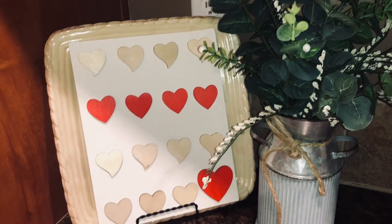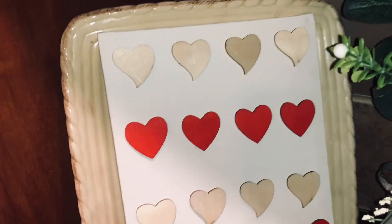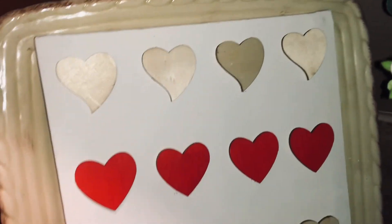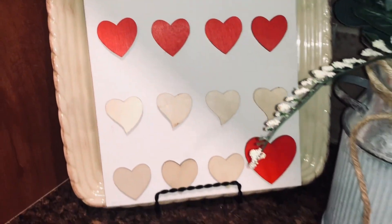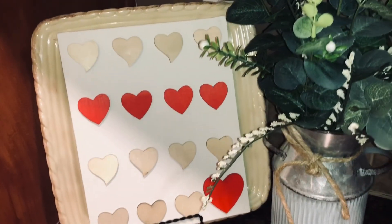For this canvas, I got an 8x10 canvas from Dollar Tree, then used little wood die-cut stickers from Dollar Tree and just stuck them in a line — three rows of the 'all natural' ones, one row of the red, and then a large red one. It was as easy as that and I think it turned out really cute.